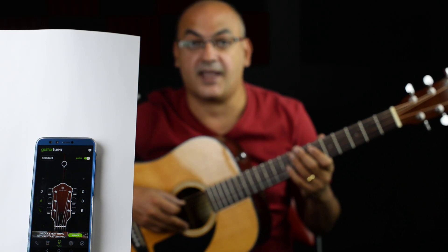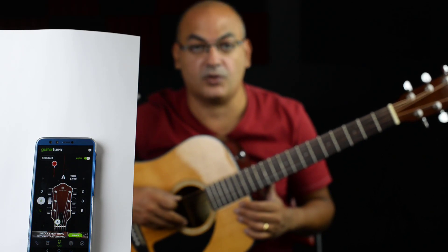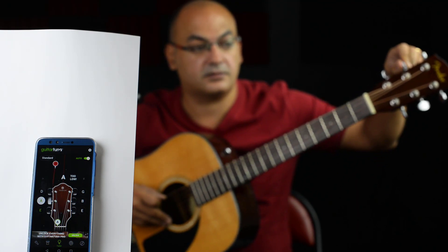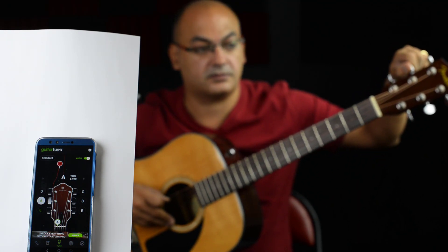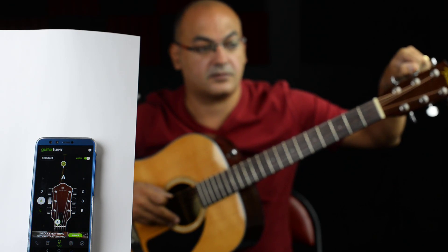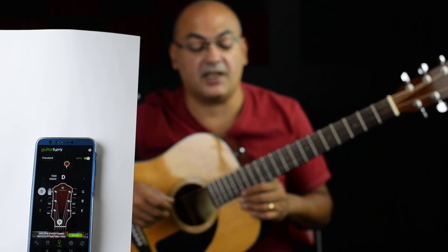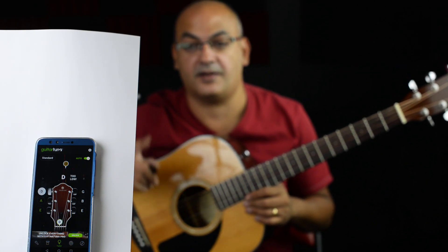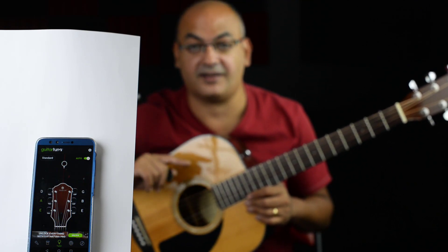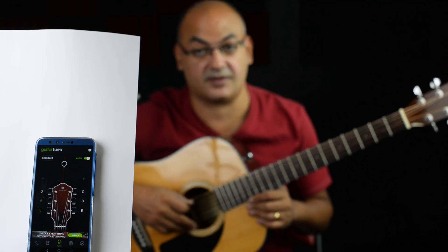The next one is AND, or A, which is the fifth string. It's too low, so I'll turn the second key. You can see how accurate it is. In real life, you're going to have to hold the phone close to the guitar, but even with the guitar behind the phone here, it can still pick up the sound, which is awesome.